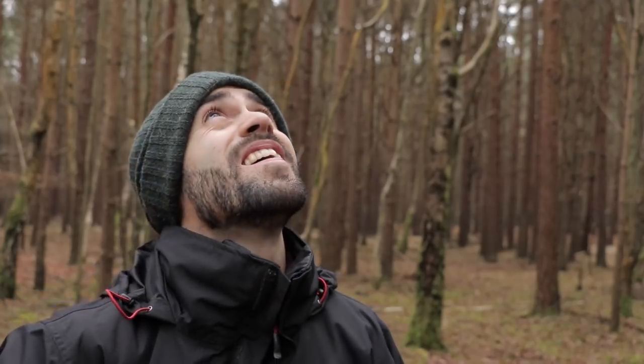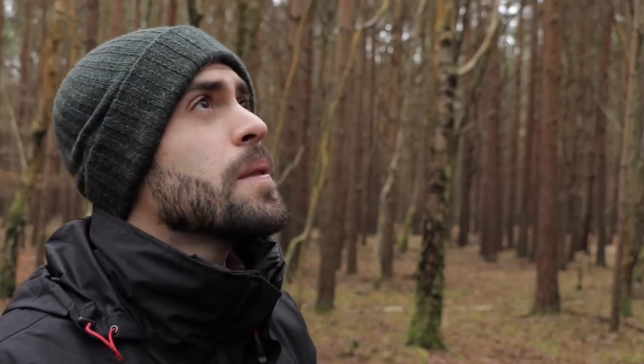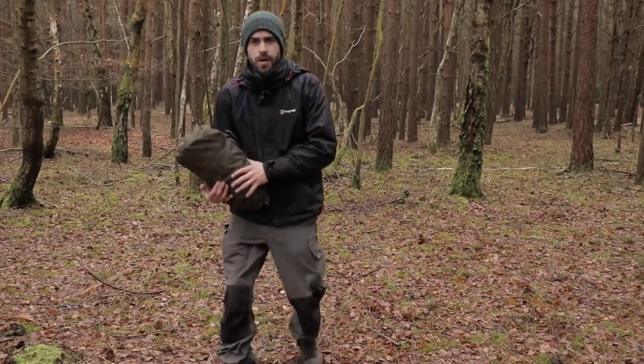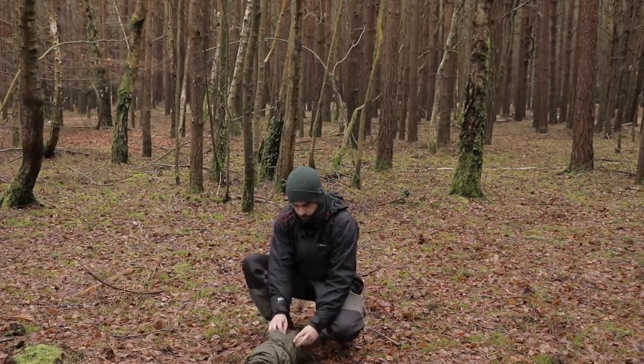I'm in a really nice coniferous forest at the moment, full of Scots pines. There's the odd silver birch tree but obviously no leaves on the trees. There's so much deadfall around, so there's plenty of wood to be had. I've scouted the area and there are no widow makers above me. I've checked the forecast — wind's only about seven miles an hour tonight, temperatures are due to get down to below freezing, minus three, which is why I've got the wood stove. We live in a temperate climate and humidity levels are around 96% at the moment, which means when it does get cold it really feels a lot colder than it is. Time to set the tent up — found a nice piece of open ground over here.